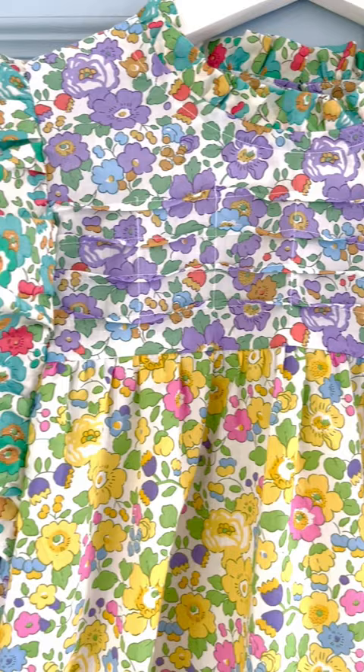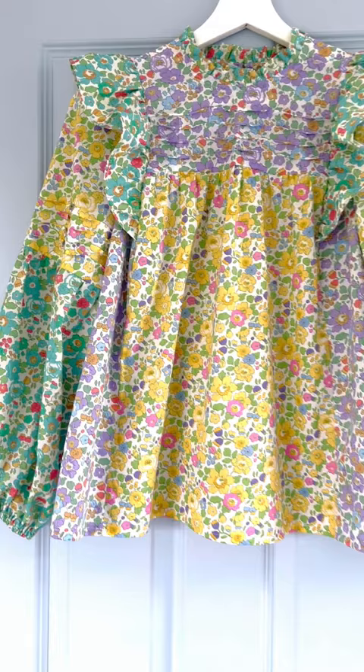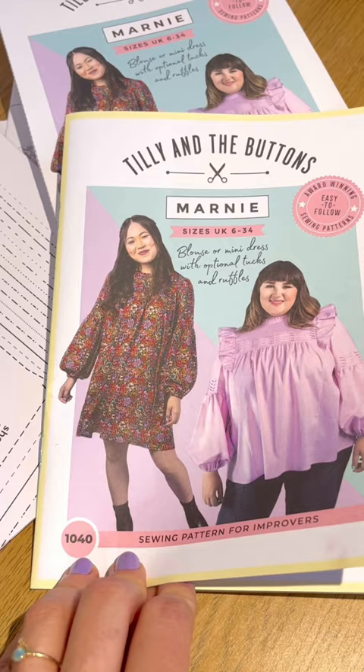Love the Marnie sewing pattern but scared of stitching the undulating tux? This detail is purely optional, but if you do want to give the wave-like tux a try, here are three reasons they're not as hard to sew as you may think.